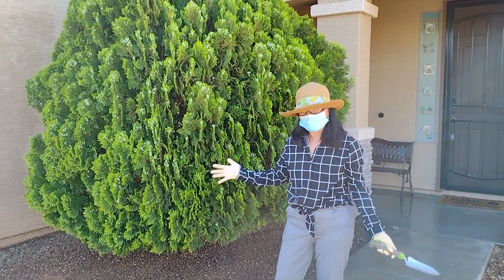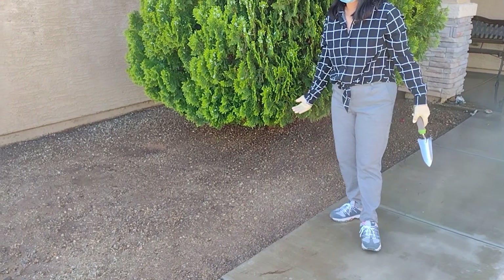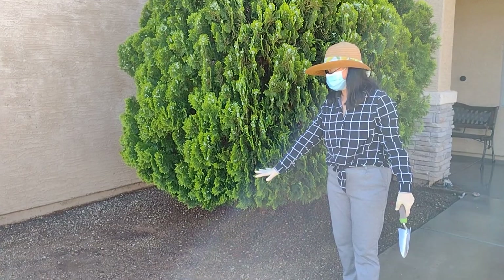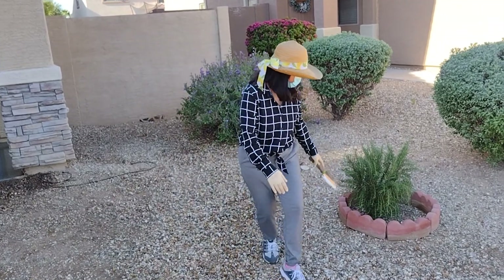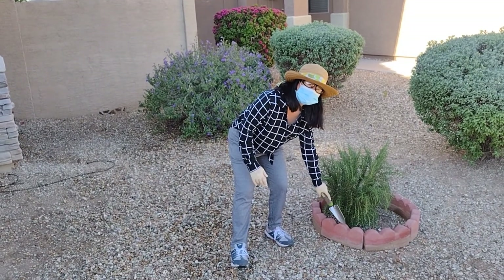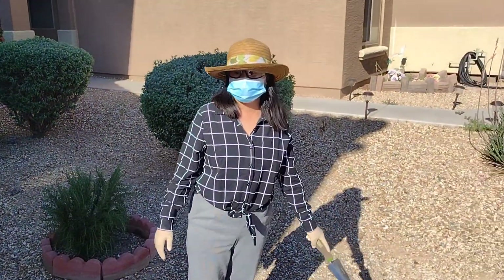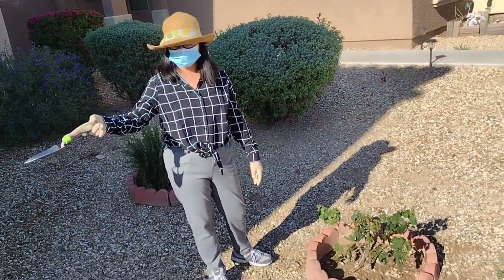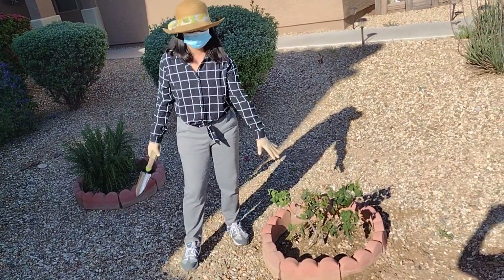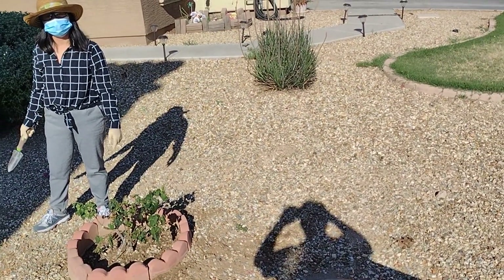Today we're gonna do our front yard. We just wet the area here because we wanted to remove some dirt — lower the soil level. Now I'm putting in the round bricks. So this rose and this tree — wait a second. Okay, so I transferred it here. I think I'm planning to have one more here. Sure, okay.